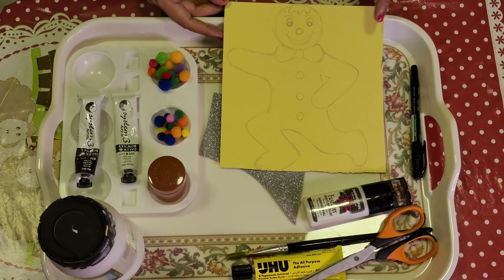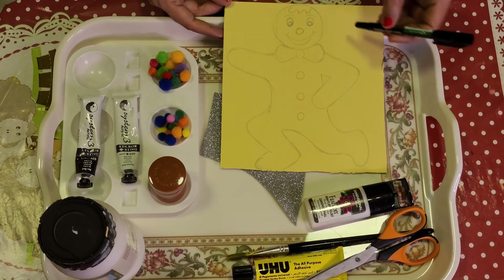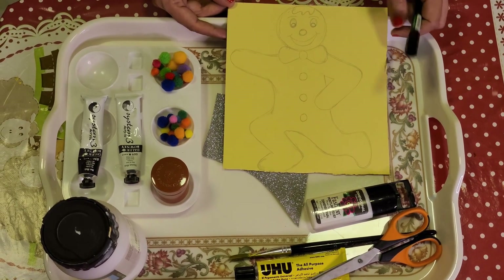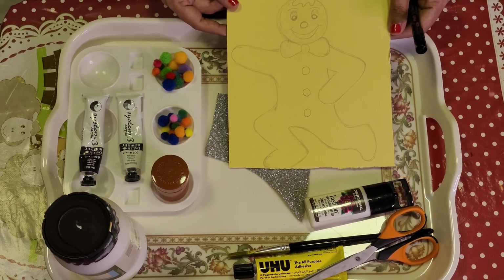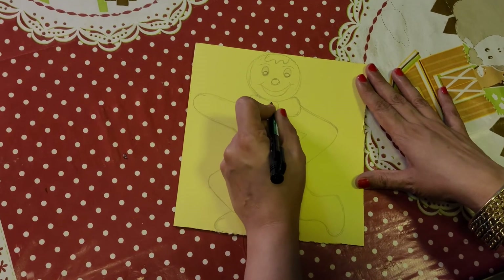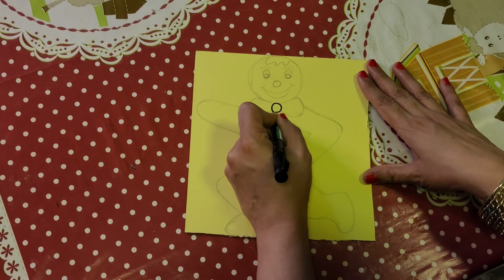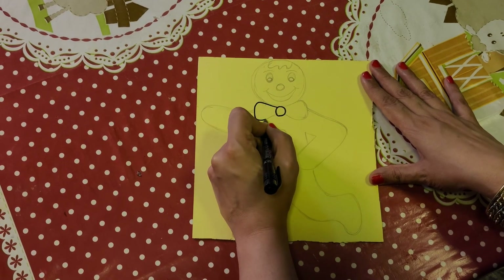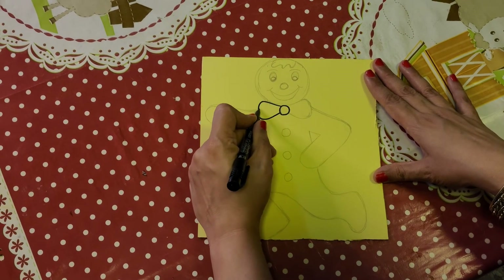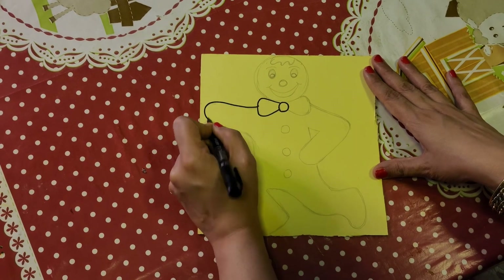First we will do the outline of gingerbread man with this marker, and after that I will cut the shape with the help of scissors. I am tracing with this black marker. Since it is very easy to draw gingerbread man, you can do freehand drawing.